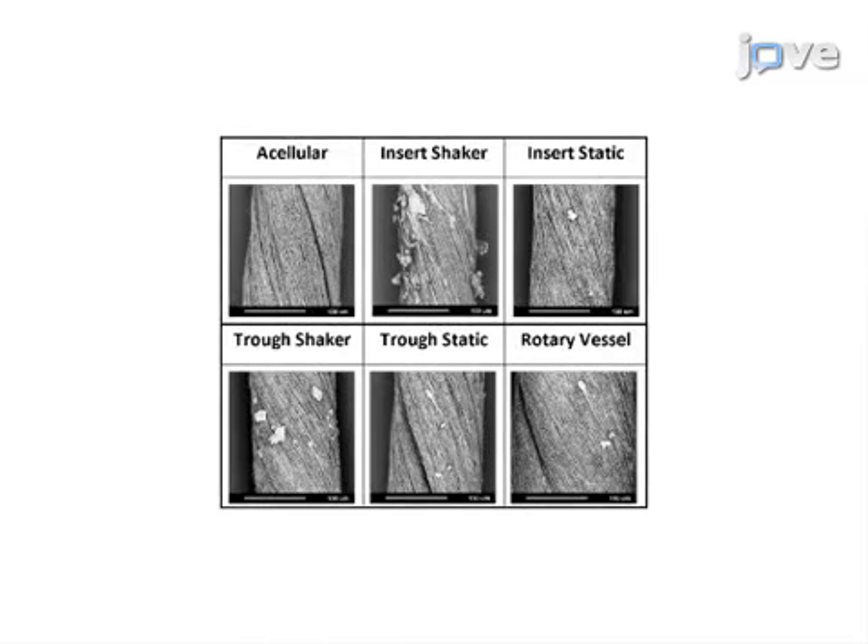To view the attachment of cells to scaffolds, scanning electron microscopy, or SEM, is used.